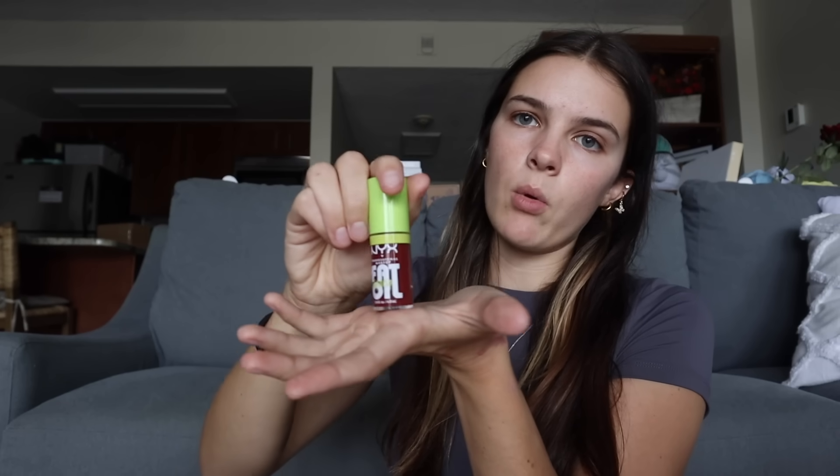I also got some lashes — I'm really bad at applying these, but I try anyway. And then to go with my lashes, I got some lash glue; I think I already have some but wasn't sure if it was expired. The biggest thing I needed was a lip color, and it was surprisingly hard to find. I wanted a dark, sultry red that still had orange in it — not a bright red, and not one with a purple hue. I ended up getting a liner and lipstick, and I also got this lip oil to go over it so my lips look nice and plump.